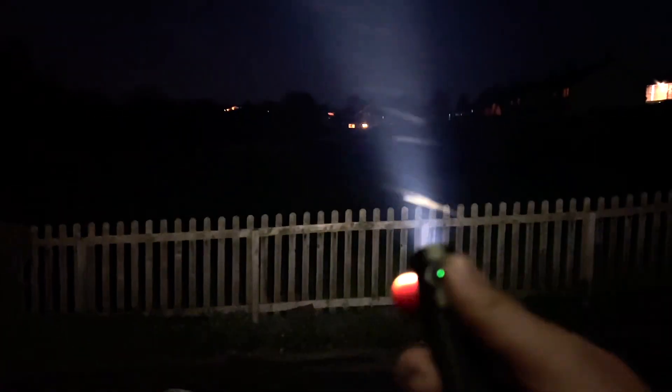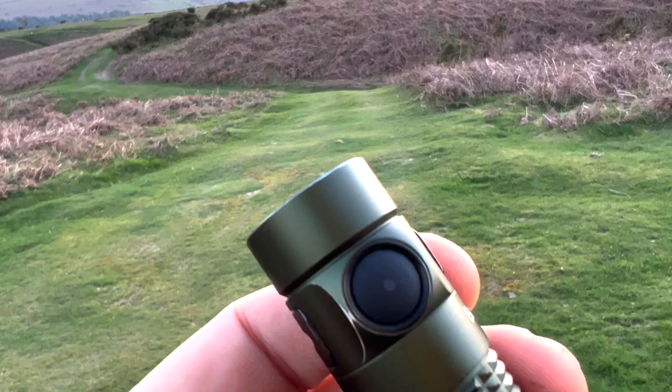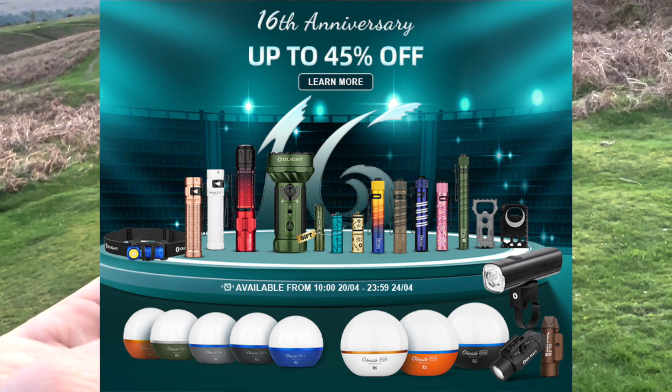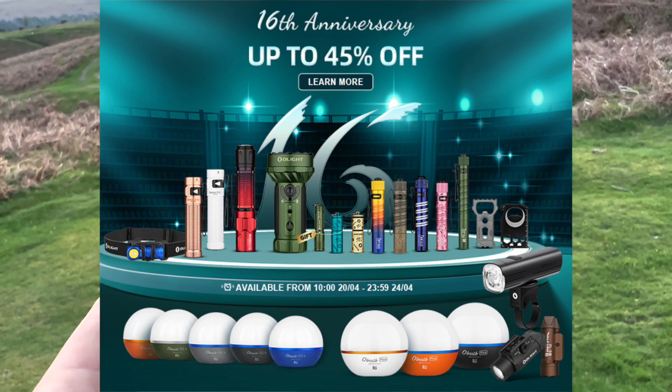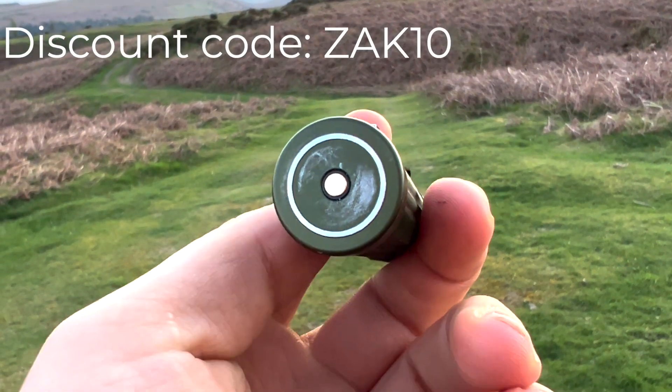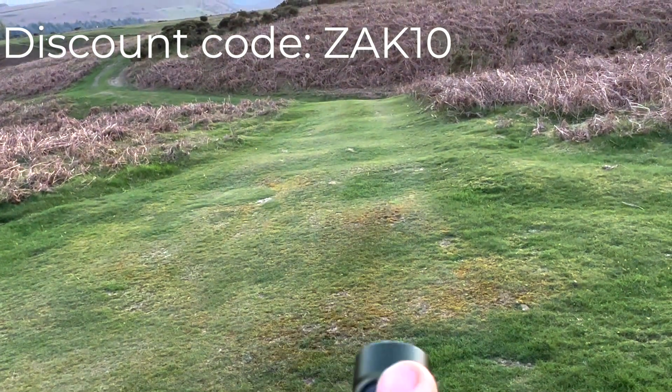Absolute little beast, this thing. Now today is actually Olight's 16th anniversary of trading. So to celebrate that, they're giving everybody 30% off everything on their website. And using this discount code, you can also get an extra 10% off.